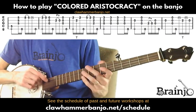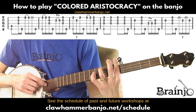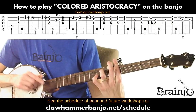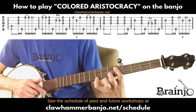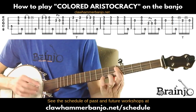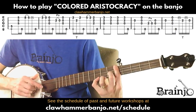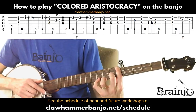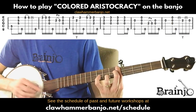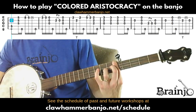Moving to the next measure: bar the fifth fret again, play the fourth string followed by brush-thumb. Pull-off from the eighth fret to the fifth fret on the first string. There's a skip stroke there which you can elect to do to highlight that last note, or you could just brush it — either way works.